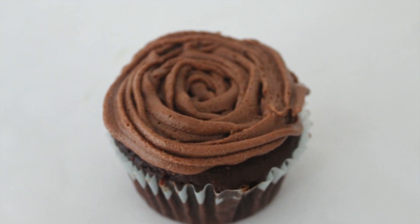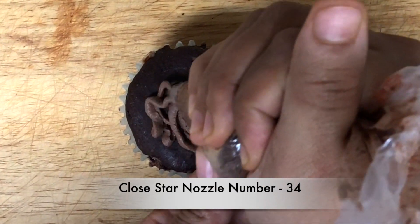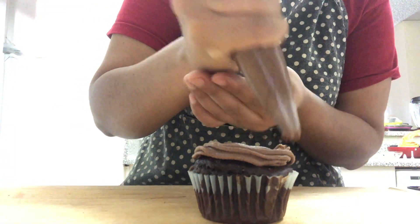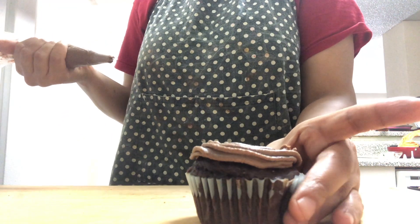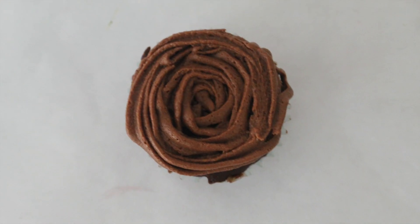Next I am making the rosette design using the same close star tip. The only difference is the pressure — here you don't have to apply much pressure. Swirl it by pushing it gently. This design is commonly used for cakes, cheesecake, and tarts. Our rosette cupcake is ready.